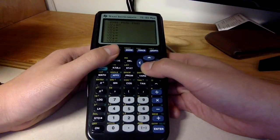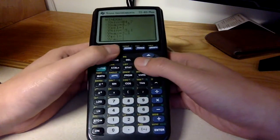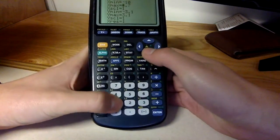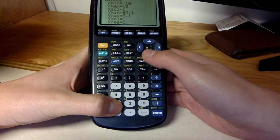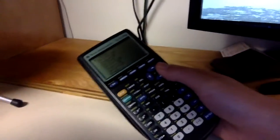It can graph. No idea what these plot things up here are for. There's a window where you can size it — the default is like negative 10 to 10, step 1, negative 10 to 10, step 1. You probably can't see this on screen.